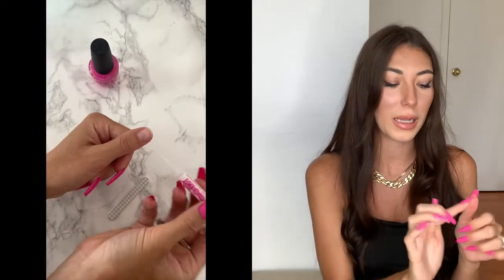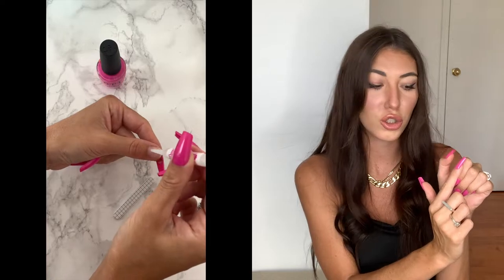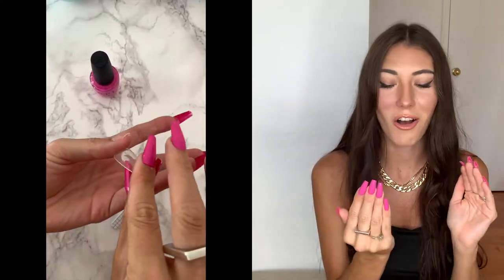The third step is to place the glue directly onto your nail, and I also put a little bit of glue on the back of the acrylic nail as well. Then you flip that nail on, press it for about 30 seconds, and it should be stuck on there for good — really, really strong.